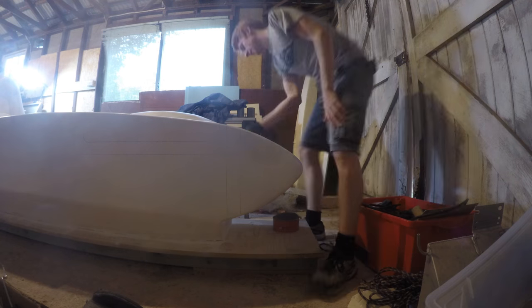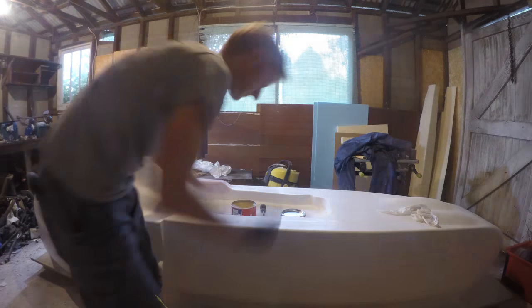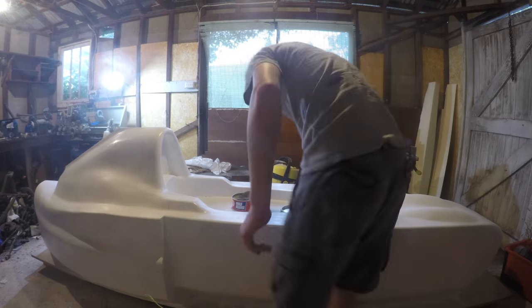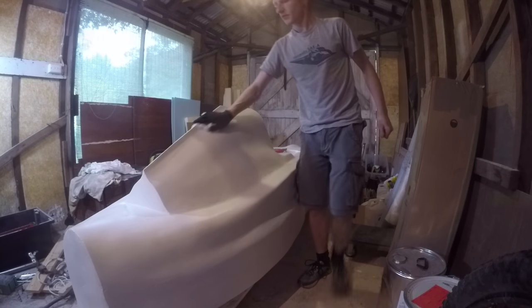Before any fiberglassing took place, I had to wax the entire plug. I applied about seven coats of mould release agent, which had to be applied to an area then almost immediately wiped off again with a rag before it dried. After seven coats, the surface felt incredibly smooth to the touch, almost like a velvety finish.